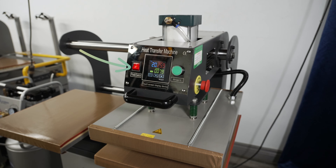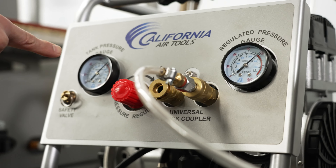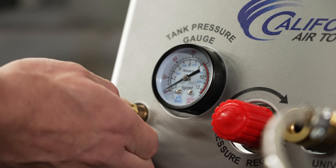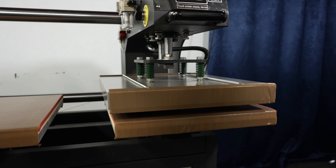At the end of your production day, simply turn off the heat press before you disconnect the air hose. Make sure your air compressor is empty. If you have a California Air Tools compressor, you can do this by pulling this valve. You will know it's safe to remove once the gauge reads zero on the pressure. Then disconnect the hose. You will notice that the heating element will lower to a resting position.